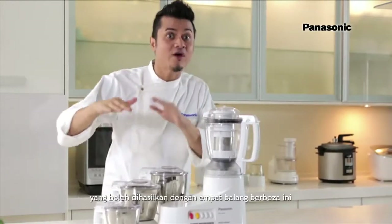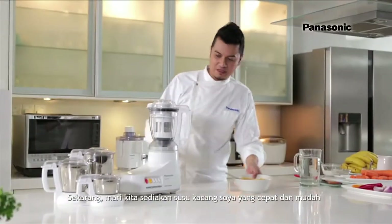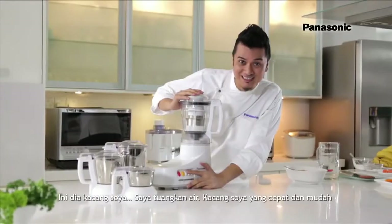I'm going to show you all sorts of ingredients to be made with these 4 different jars, starting with the juicer jar with the filter. Let's prepare a quick and easy soybean milk — I'm going to pour the soybean in water.